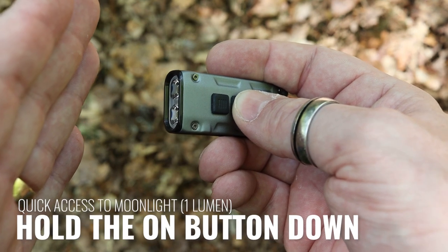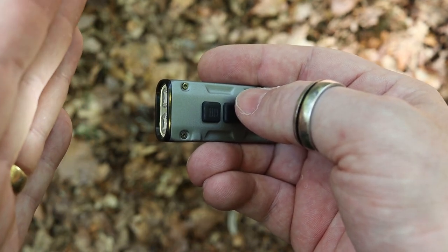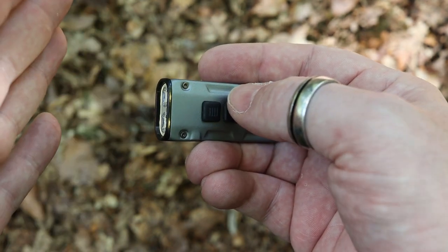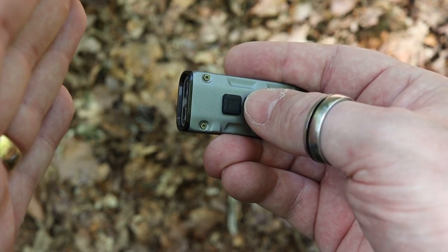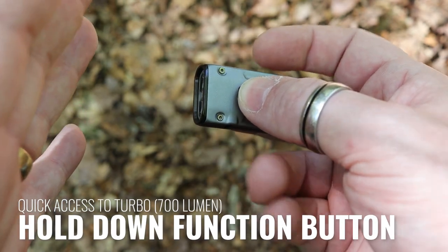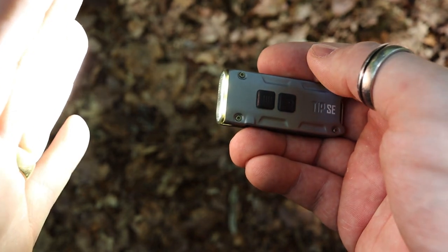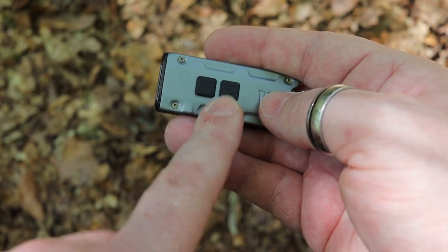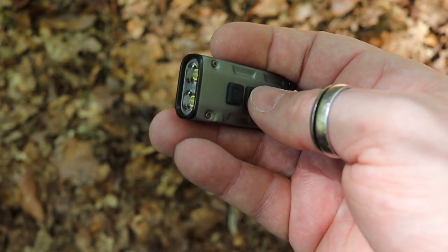There are some extra quick-access features built into the buttons. If you want the moonlight or low mode, you just hold your finger on the on button for a few seconds and it will go directly to the low moonlight mode, bypassing memory. This is useful if you've been using it on high — it always remembers that setting — but the hold shortcut gets you to low instantly. For turbo mode, which is only accessible via the function button, you hold the function button for a few seconds and it activates turbo mode at 700 lumens. To turn it off you just hit the on/off button.